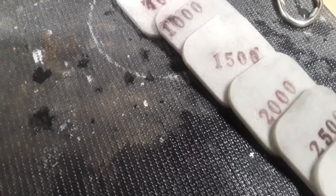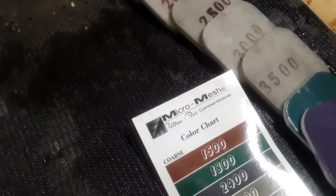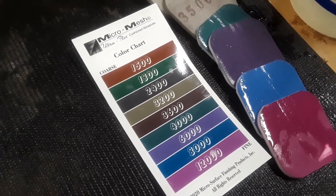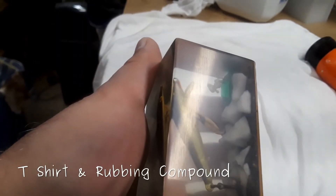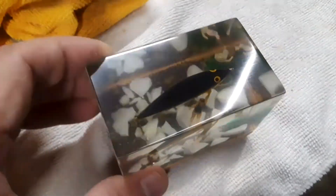Starting with the disc sander to get things square, I then gradually went through the grits. By using a lot of grits, you don't have to spend a lot of time on any particular one. You can see the micro mesh pads and how fine they go. Still, I need a polish — I'm using automobile rubbing compound. For final polishing, a t-shirt won't work. You really need to use a microfiber cloth. You can see the difference here.